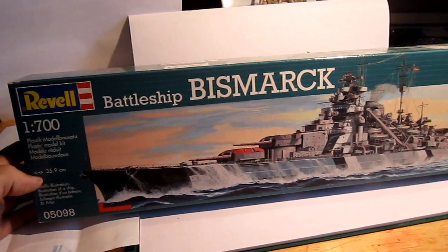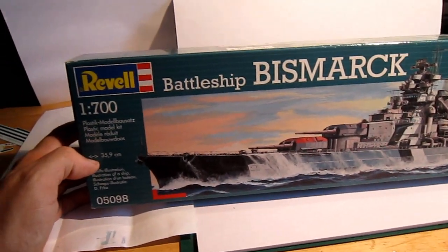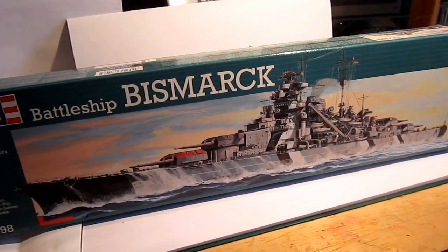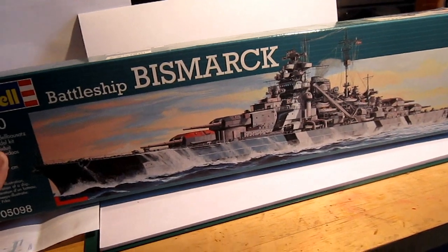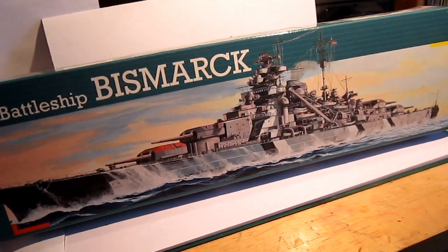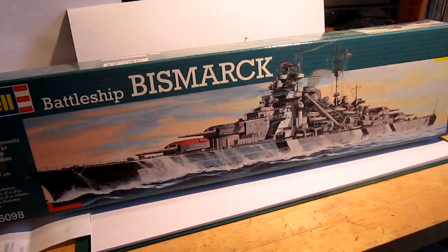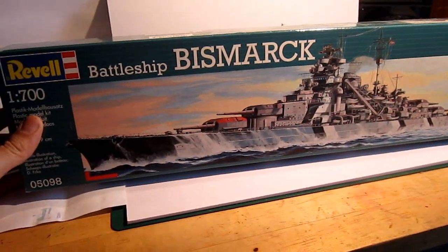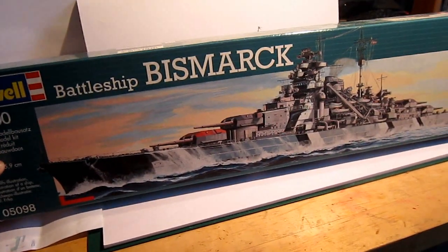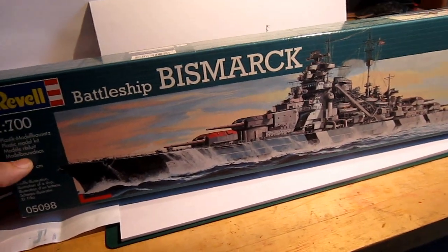Yeah, back here — the Safe Soldier. Let's have a look today at the 1:700 battleship Bismarck. I wanted to do something different and make a ship, and it's also the reason I will never buy a kit like this again, because I absolutely don't like it. I hated it. It was bitter hell — and that's a problem with myself, because it's a really good kit of course.